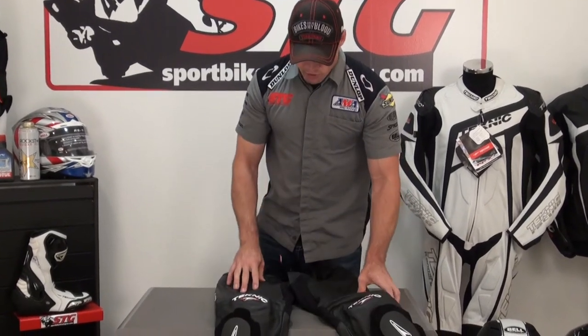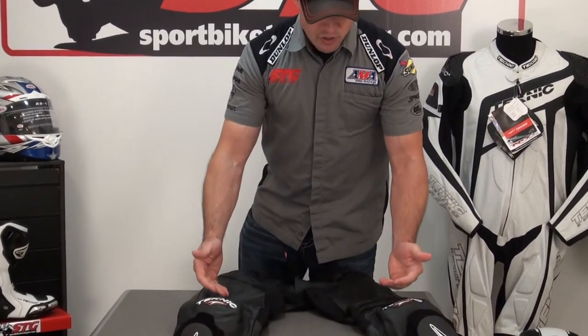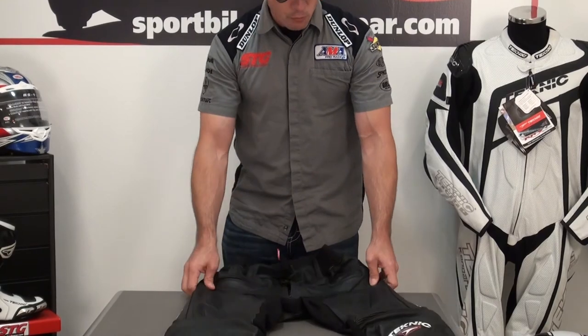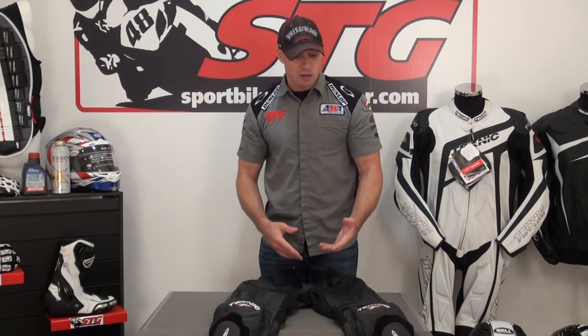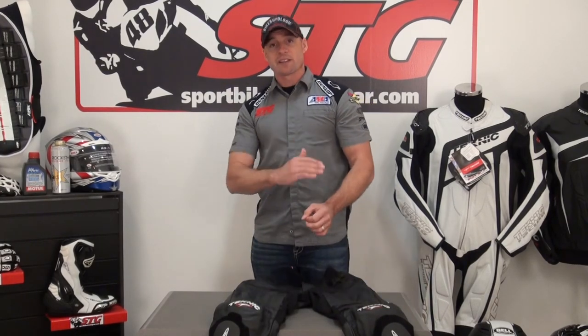There's an expansion panel done in leather in the knee area and lots of stretch in the crotch. At the end of the day, this is a very affordable pair of leather riding pants — probably one of the most affordable you're going to find. The quality is good, the price is great, Knox armor is included, and it attaches to all of the Technic leather jackets. These are the 2013 Technic Chicane leather pants.